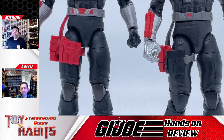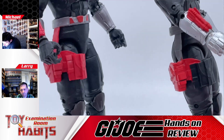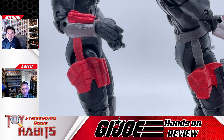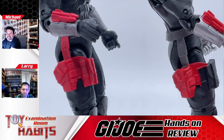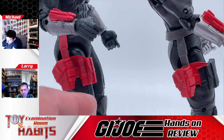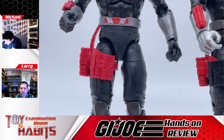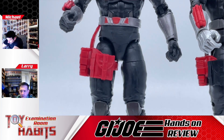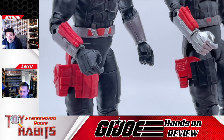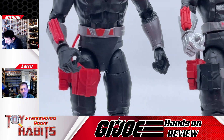Looking at the holster and further down the leg sculpts, these are essentially the same pieces just recolored with different paint apps. The paint app on the holster is a lot shinier, and it makes me think it's actually cast in red plastic versus just painted. Looking at the hands, the more silver color of the new one gives more definition — you can really see the metal plating stand out more than on the original.